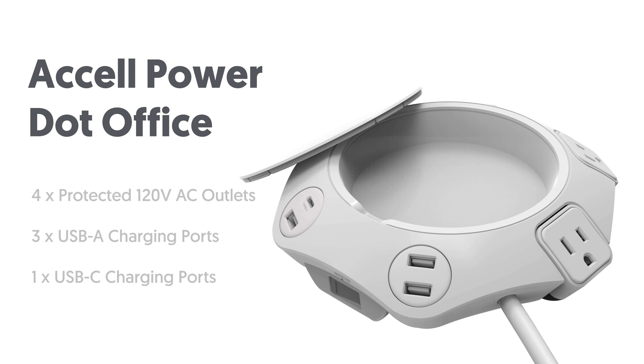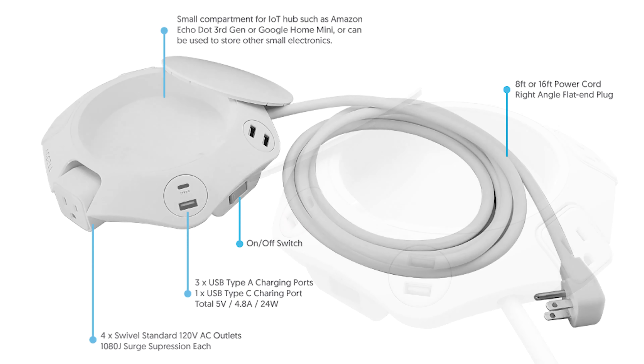Introducing the Excel Power Dot Office — four surge protected AC outlets, three USB Type-A and one USB-C charging port, with a center compartment to fit an IoT hub such as the Amazon Echo Dot or Google Home Mini while providing a secure charging location.